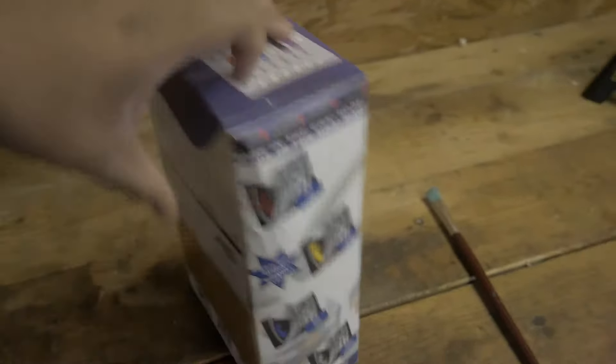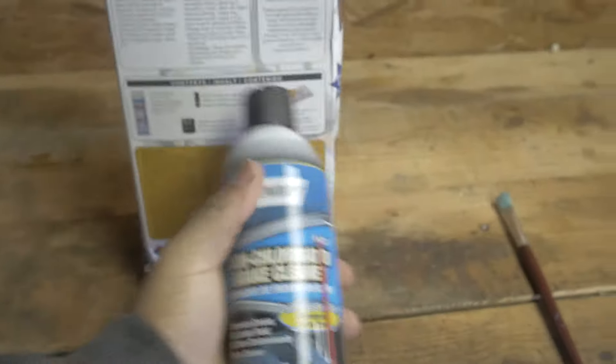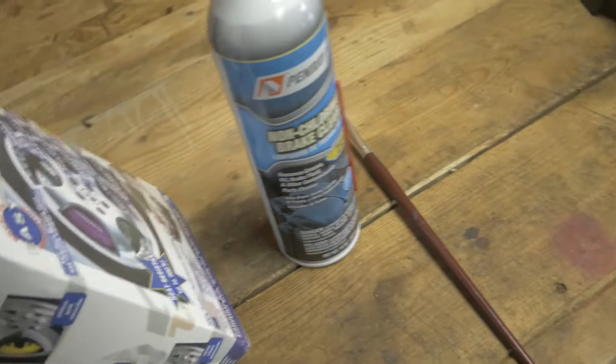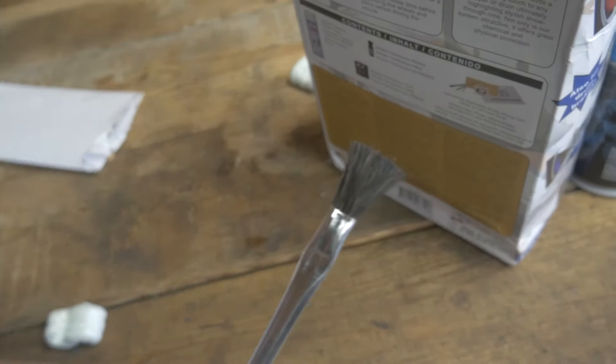We're going to look into what we need to get started. In the G2 caliper paint kit we have a generic non-chlorinated brake cleaner for your brakes and prep work. We have a decal in here and a paintbrush it comes with. I do not recommend using this paintbrush as the bristles do fall off pretty easily. I'm going to be using one of my wife's art paintbrushes.